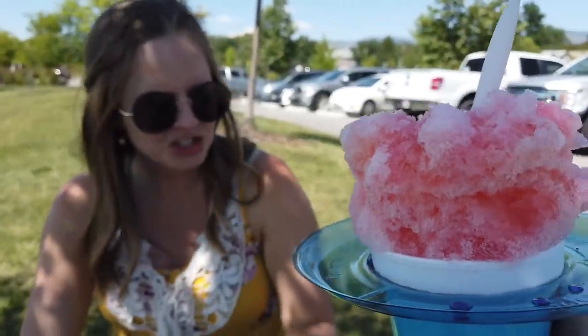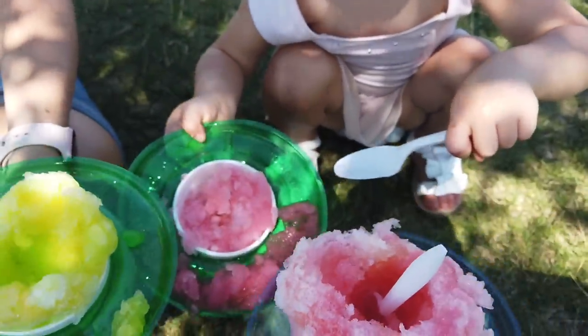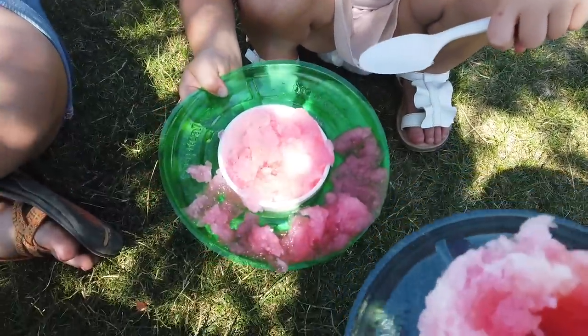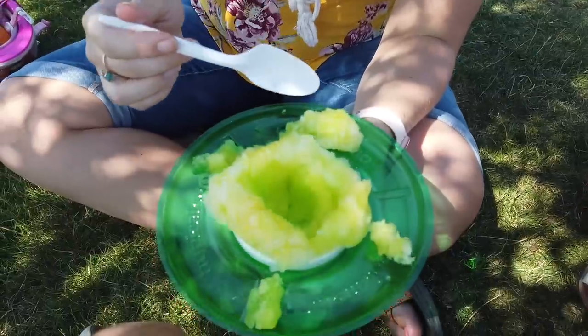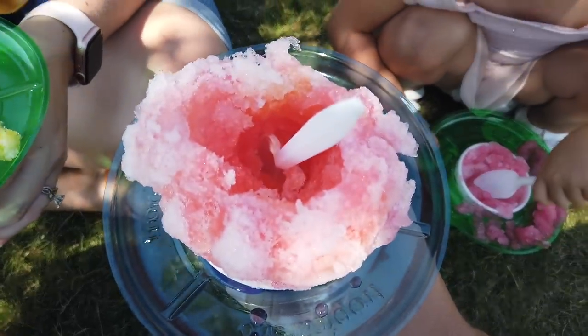Cheers! Cheers Junie! Yummy! Junie got Tiger's Blood. You got Mango Madness — mango and lime. Ooh, that's good. And I got Watermelon, Peach, Strawberry.